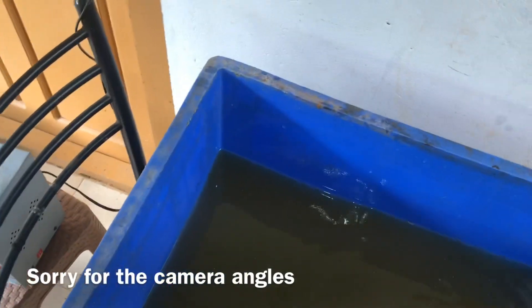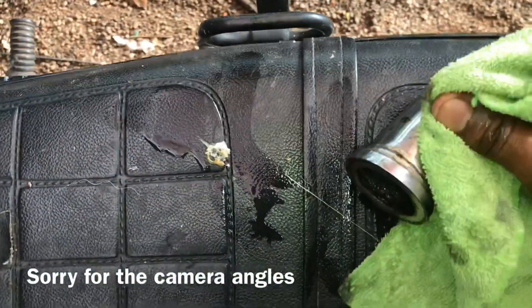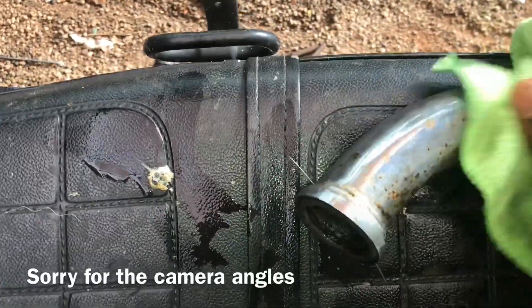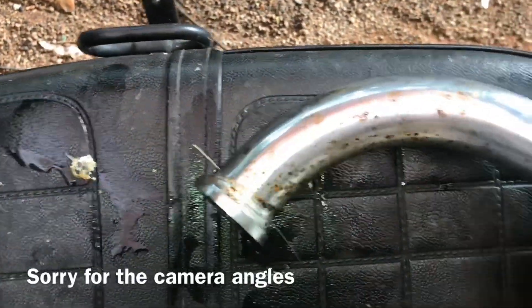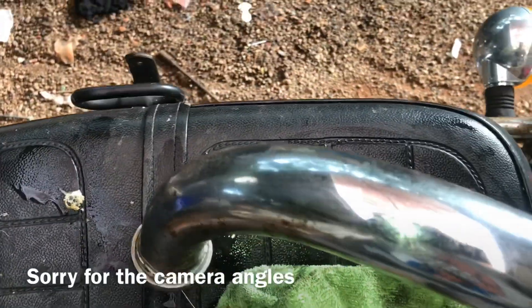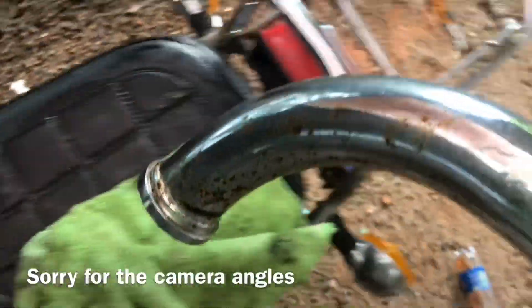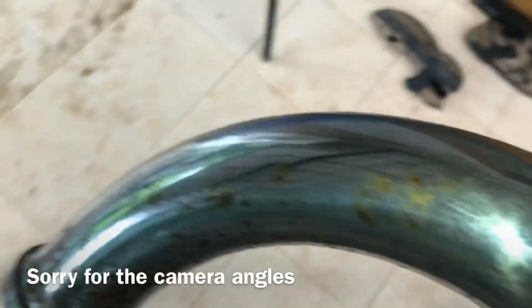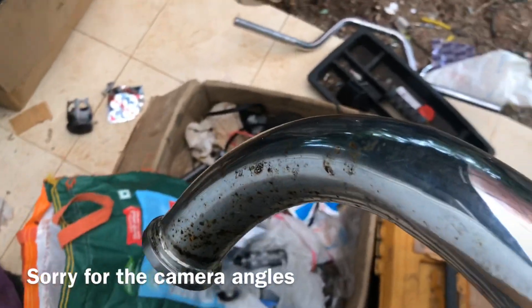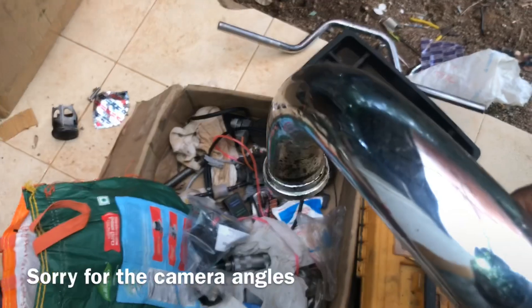This is our bent pipe — you can see the result on it too. We are going to do more of this in the days to come. The electrolysis does work.